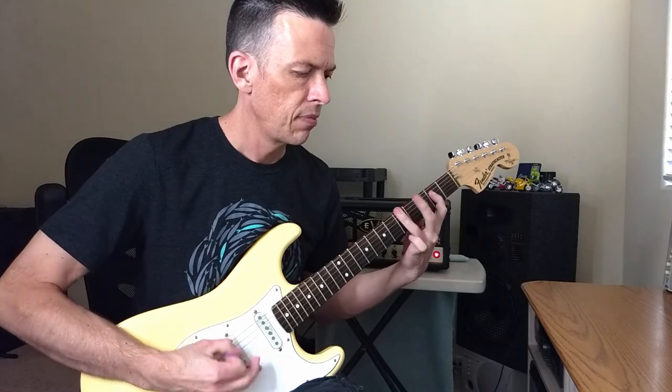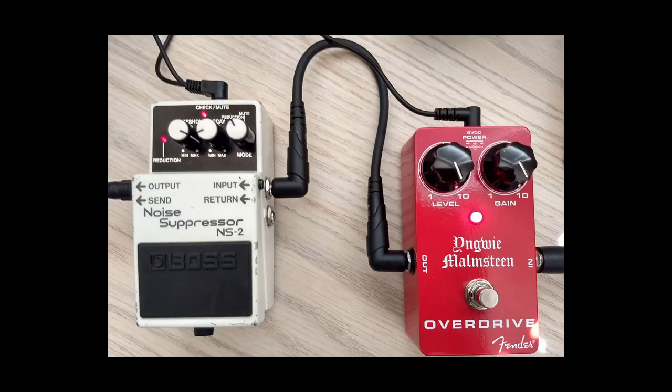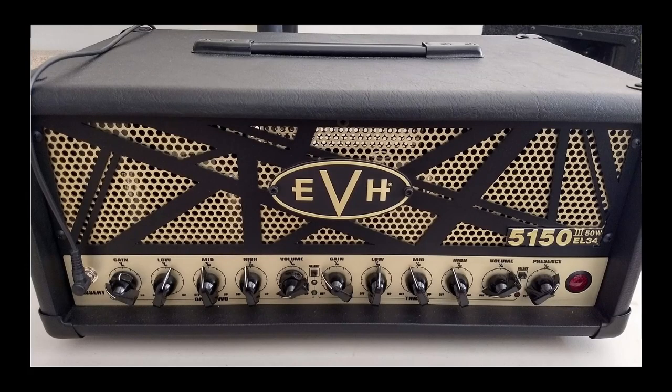So, let's listen to it. This solo is going to go from the guitar into the Yngwie Malmsteen pedal, into the noise suppressor, and into the head. Let me know what you think. Make some comments down below and let me know what you think about the tone of this.